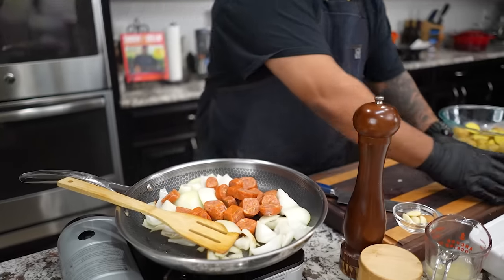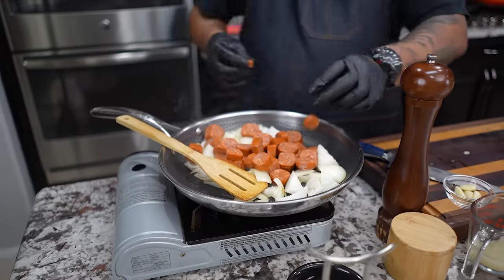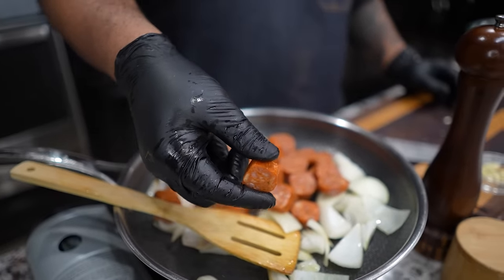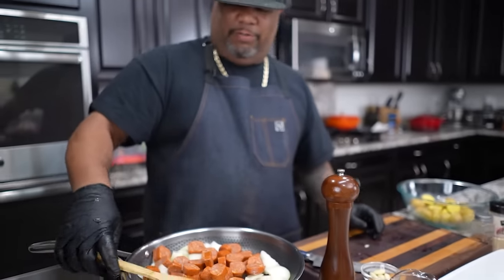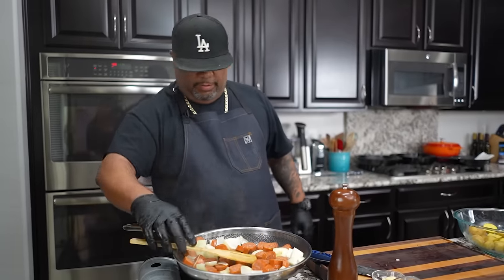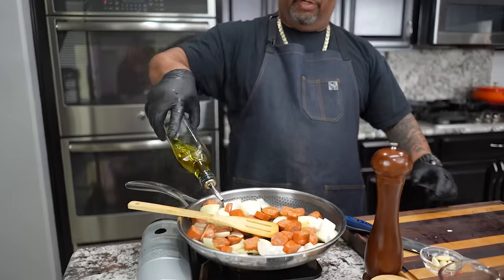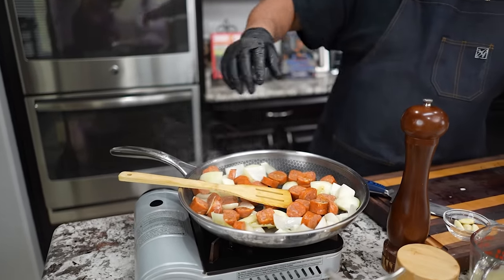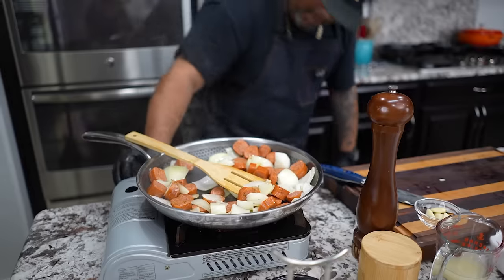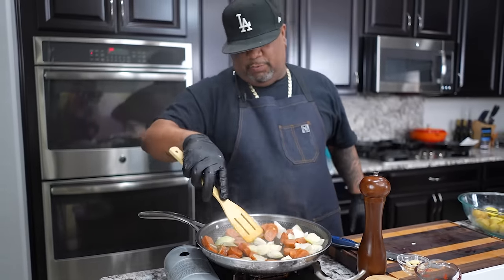Now I'm gonna come with my andouille. I want to show you one thing — especially if you're new here — take a look at that color of that orange. That's the seasoning in there. That right there is what makes it andouille. So we want to get a little color on that too. If you see it looking a little dry, come with a little bit more cooking oil. Bring the fire down just a hair and we let this work.